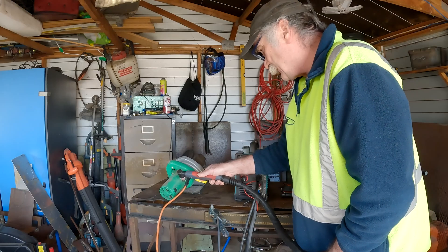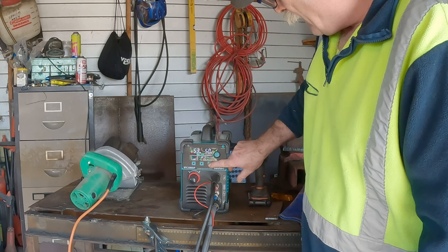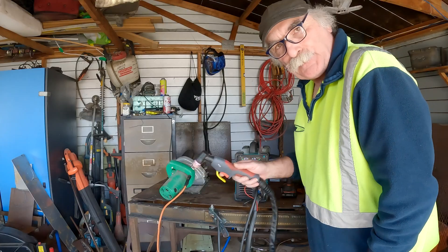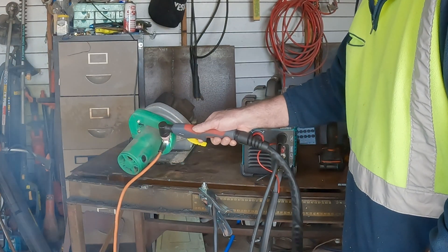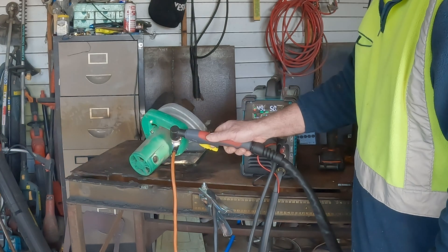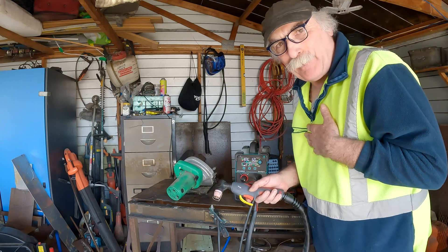Pilot arc set to one second — see that? It just doesn't work. Watch what happens now if I change that from one second up to 15 seconds. Let's try and cut the same wire again. Yee-haw! Now, you're not supposed to do that, guys, but you know how it is. I use it to cut all sorts of things.